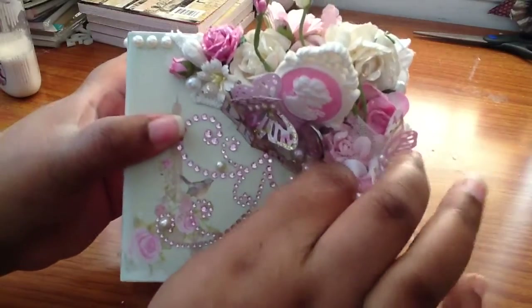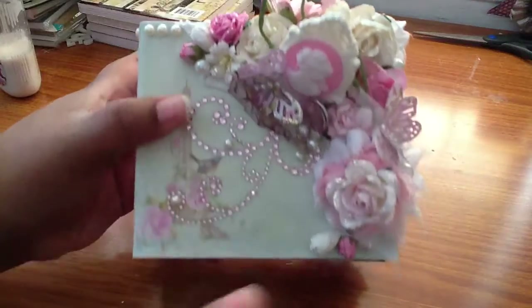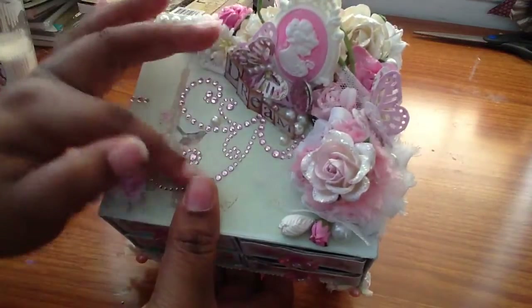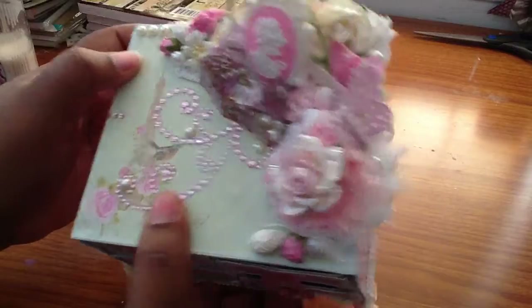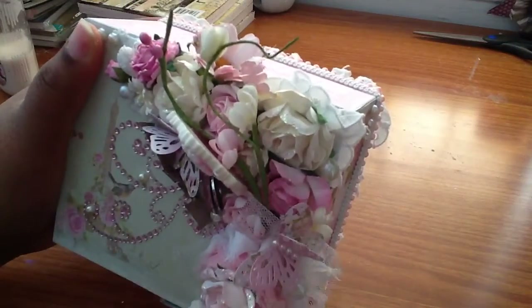I put a doily under here. I cut it in half — it's half over here and half over here. I put some more bling and some pearls. And I also used this Prima Spray. I got it on sale at scrapbook.com.